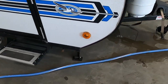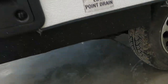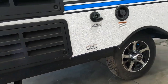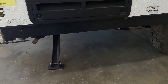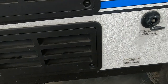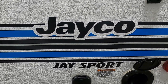Before bringing up our stabilizing jacks: if we're boondocking, come around here, get up underneath there, and dump the fresh water drain. If we're at the campsite, go ahead and unhook your power, water, and cable, then bring up your stabilizing jacks and head on home. Thank you guys so much for your purchase — hope you enjoy this J Sport for many years to come. Happy camping!